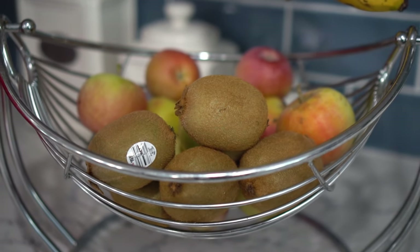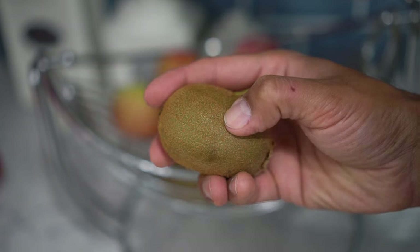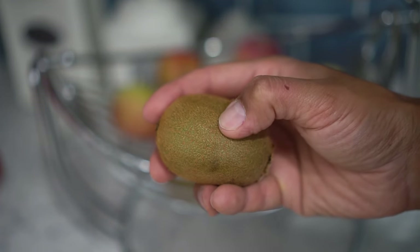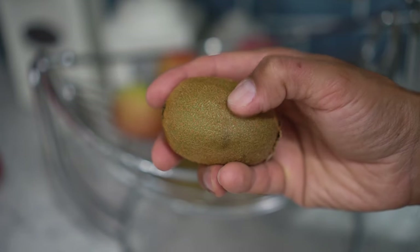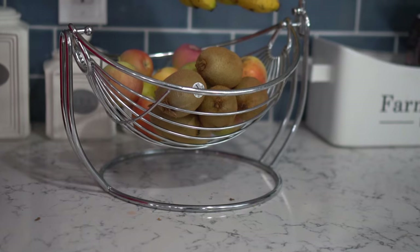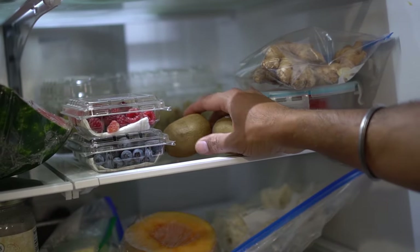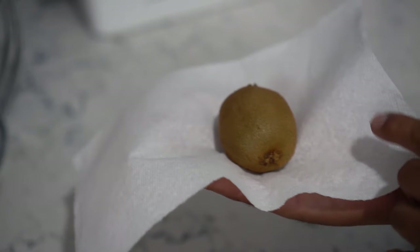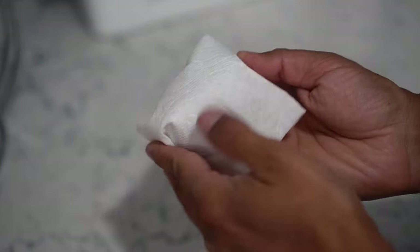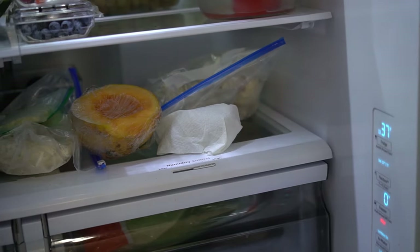Next up, kiwis. Keep kiwis on your kitchen countertop until they are ripe. To check ripeness, hold a kiwi in your palm and press gently — if it has a little give, it's ripe. Unripe kiwis are hard and have no give. Once ripe, add the kiwis to the low-humidity box of your fridge. You can also wrap them individually in paper towel, which will keep them dry and help them last much longer.